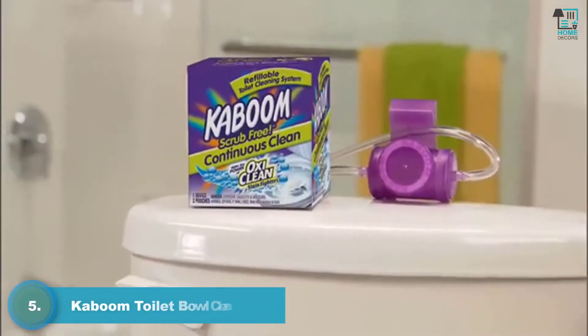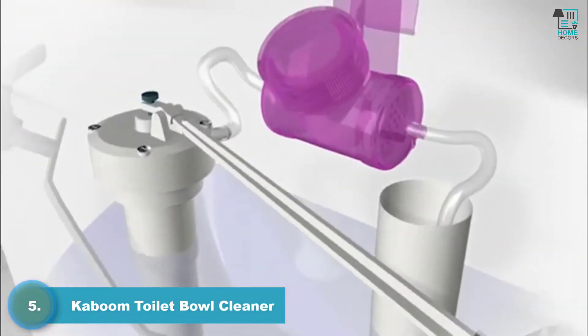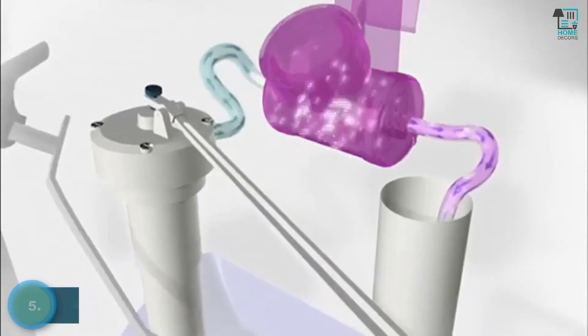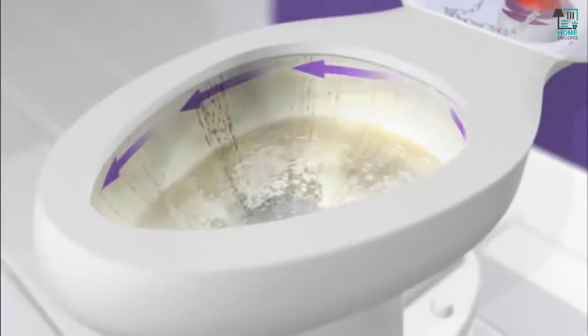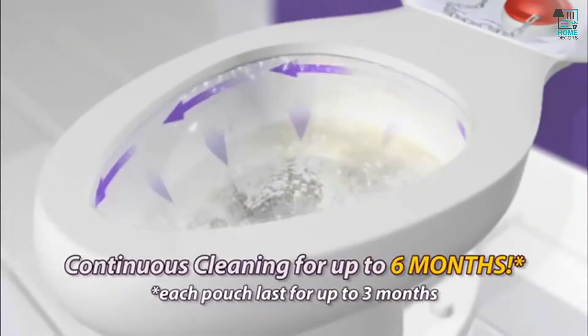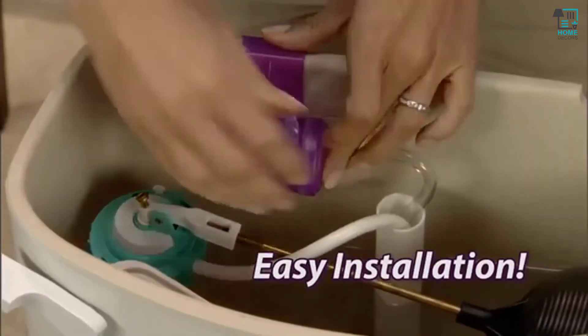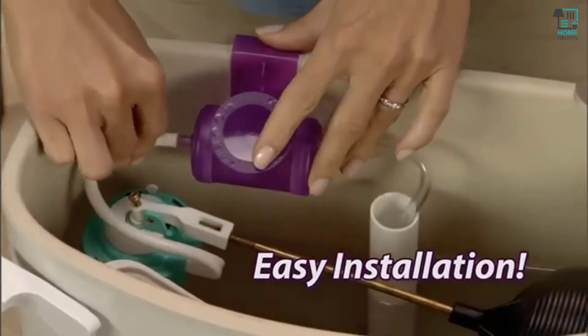Kaboom Continuous Clean — this innovative system injects the 100% tough cleaning power of Kaboom directly into your bowl, removes everyday stains, and deodorizes for up to six months. Kaboom Continuous Clean installs in seconds and your hands never touch the water.